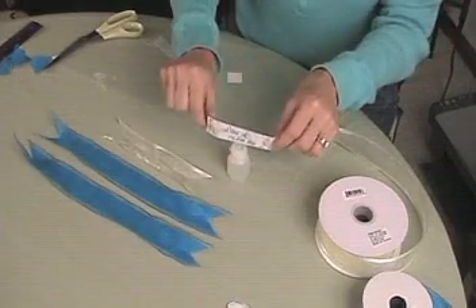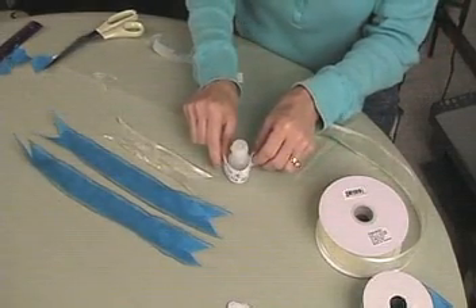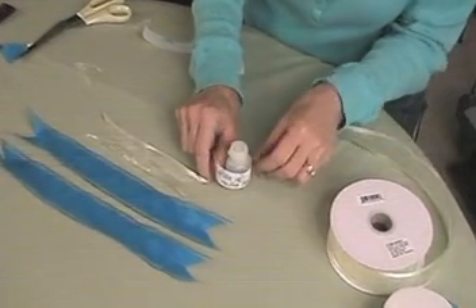If you want to attach a message to the bubbles, go ahead and do that now. This one has a little thank you from the bride and groom and the date of their wedding.